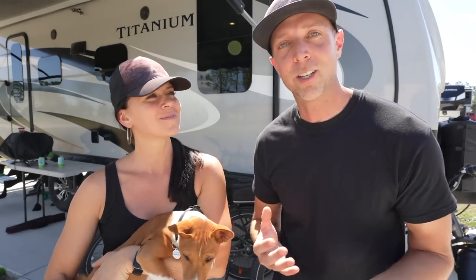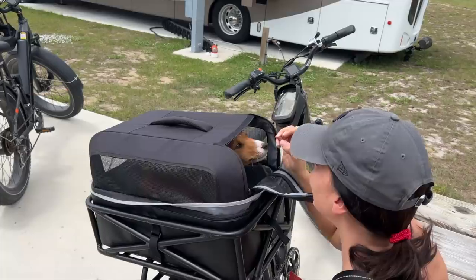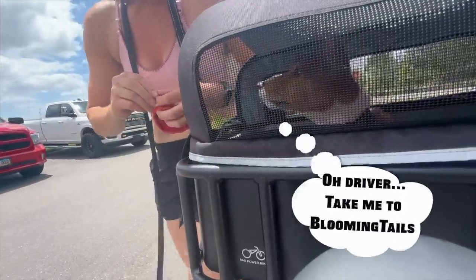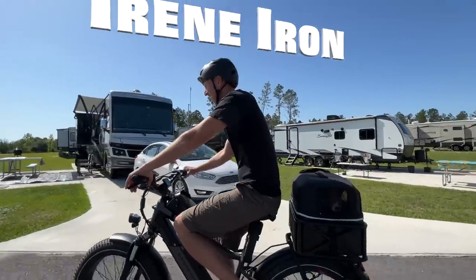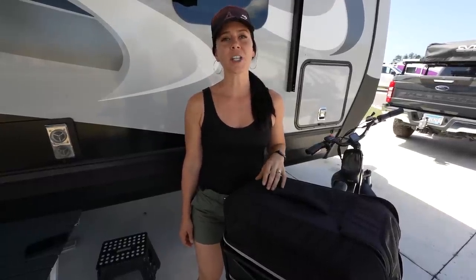But then we thought, wait a minute, do these two actually go together, or does one have to go? Thankfully, neither one has to go. After a little research, we came across this Rad Power Bikes pet basket carrier. And thanks to Rad Power Bikes for sponsoring this video — we have truly enjoyed being brand ambassadors for the past year and a half as we travel the country in our RV.